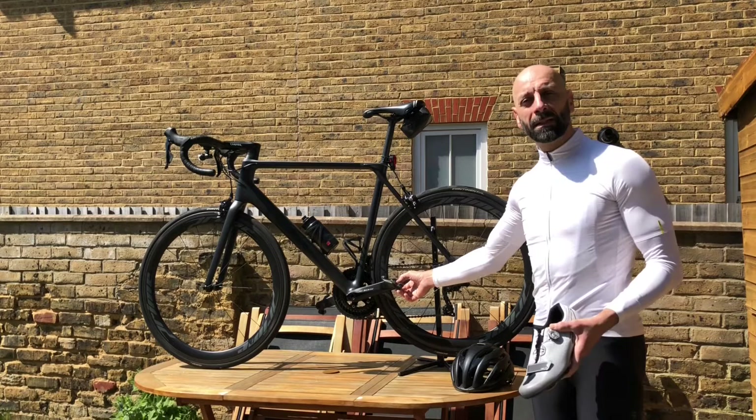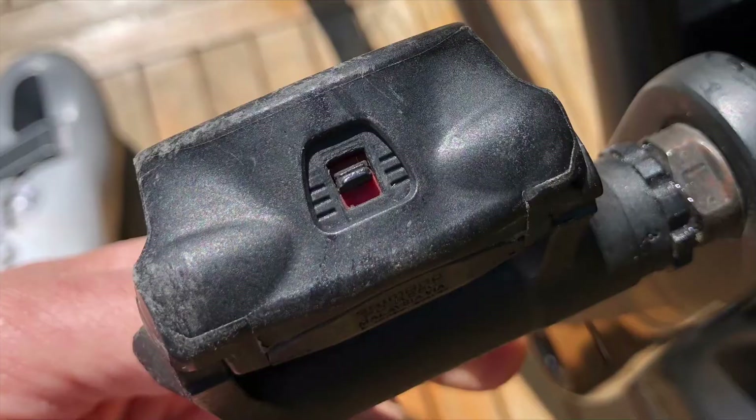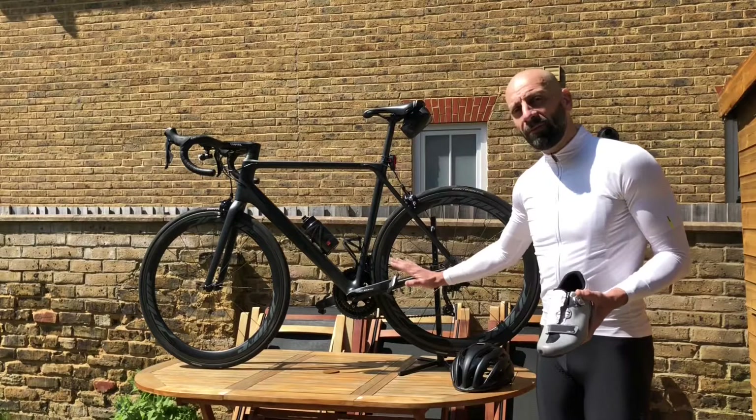The 105, Ultegra, or even higher-end options. The R550 comes at a very good price and felt great from the start. I've never changed the tension — I left it at the factory setting, and it wasn't too difficult for me to get used to them.